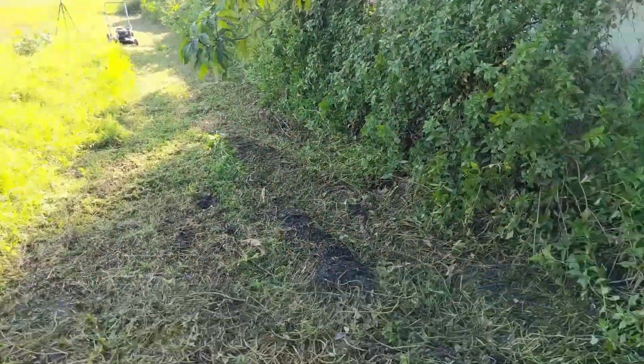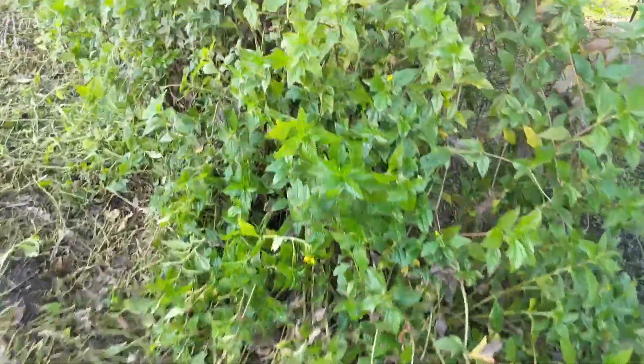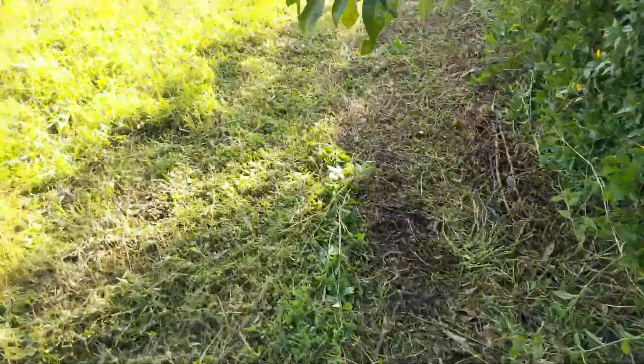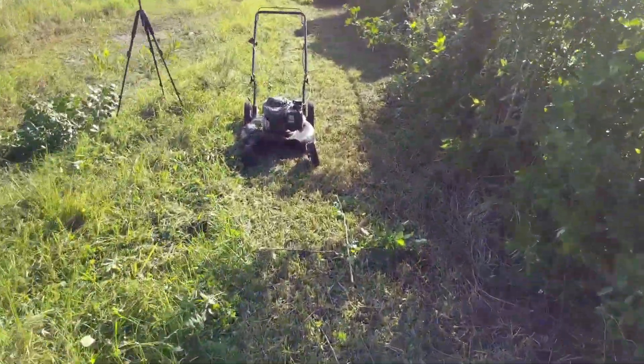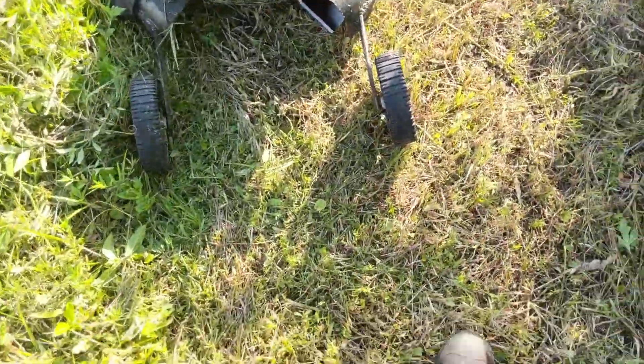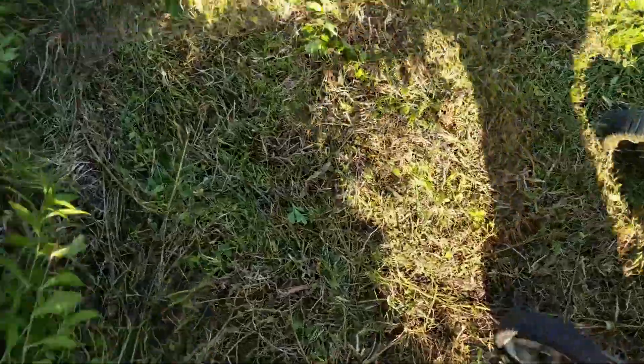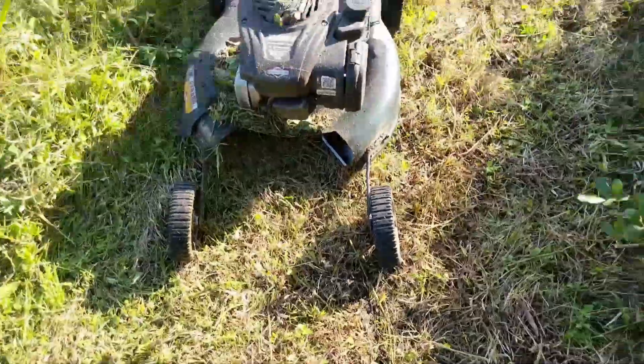Huge difference, and I'd say it's pretty simple and easy with that thing. Eventually I'll get closer to the fence, but for today I wanted to at least get some of it down. So that's it. This thing sharpened the blades when I was grinding it. So far so good.